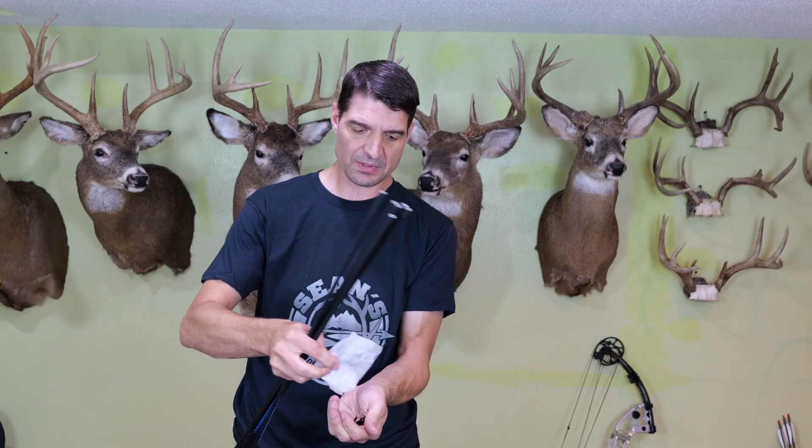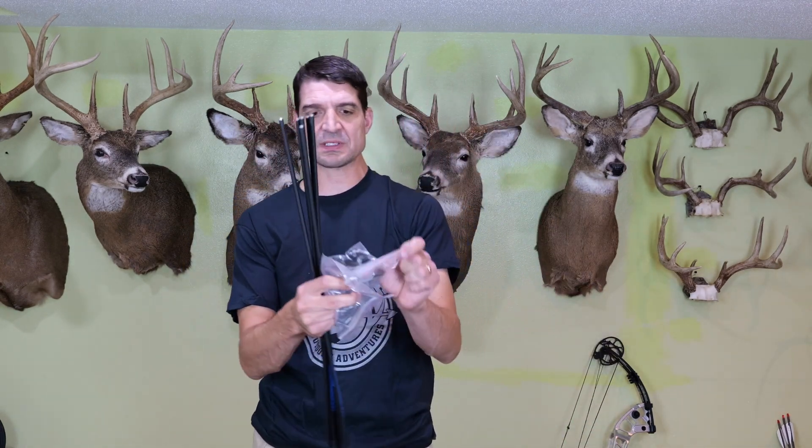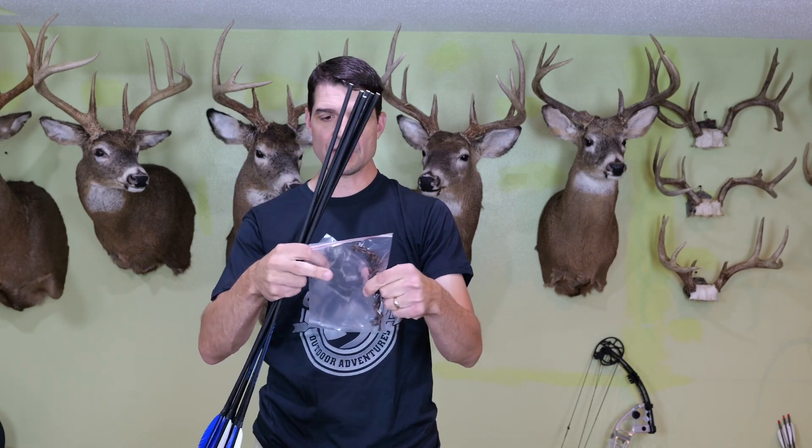I'm going to go ahead and screw these points on and set the string up — put the string on. For the string, I'm going to put the string silencers on before I put the string on. The way I'm going to do that is I'm going to split the string and wrap them around, and then when the bow is strung it will be held in there nice and tight. Alright, I put the string on, put the silencers on, and I put a knock point on.